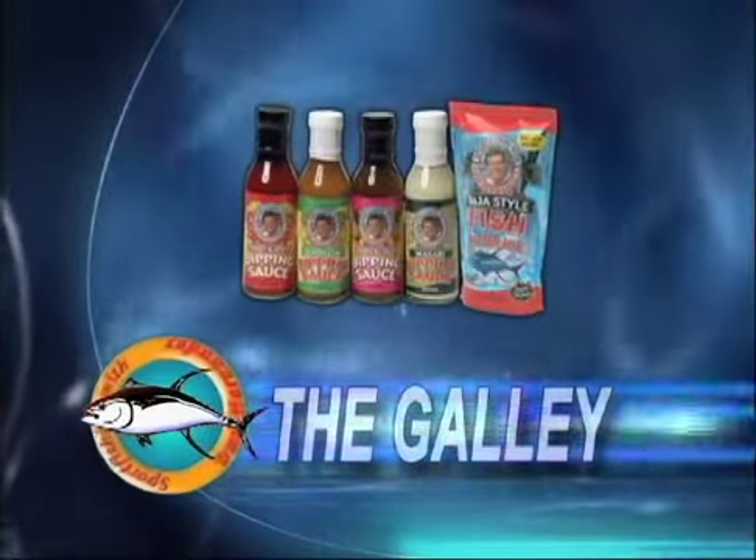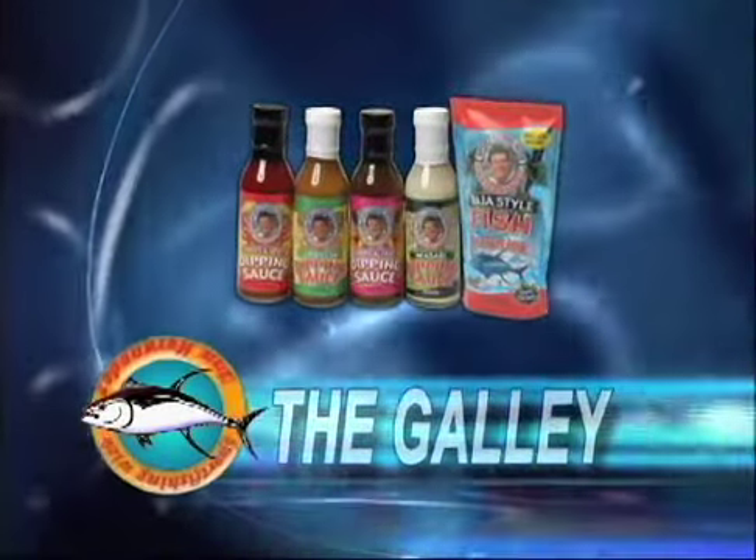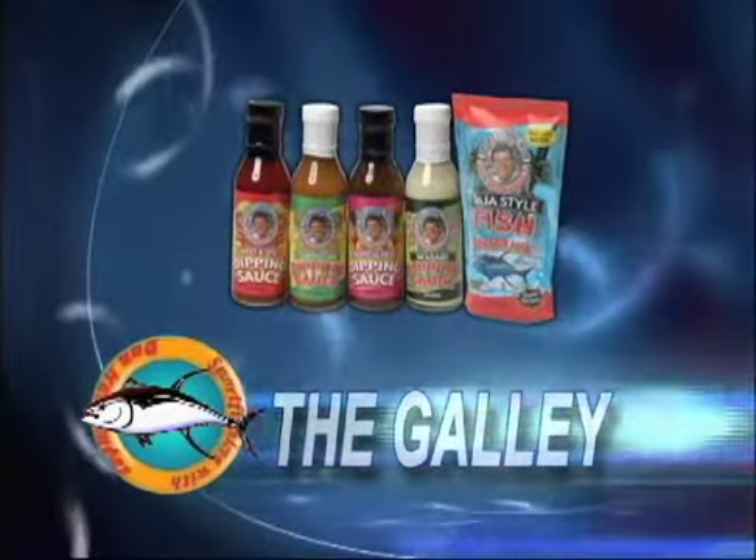This week the galley is brought to you by Dan Hernandez dipping sauces and fish batters. Look for them in your local supermarket.